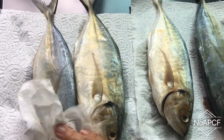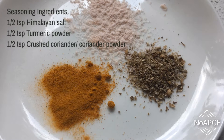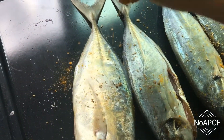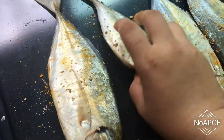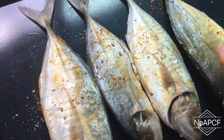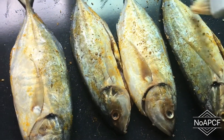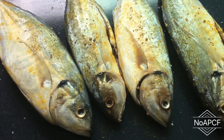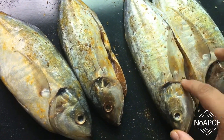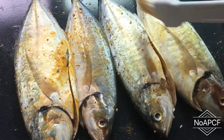Clean the kombong fish with salt and pat it dry. Sprinkle the seasoning evenly on both sides of the fish. Brush both sides of the fish evenly with oil and set it aside. Brush the steel wire rack with oil — this will prevent the fish from sticking on the rack.